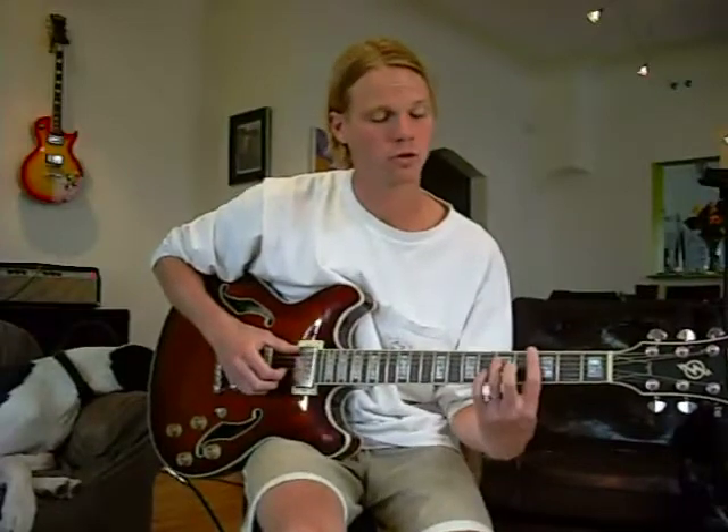Hi everybody, today we're going to learn Stormy Monday blues, 12-bar blues, a very traditional old blues song made popular by people like the Allman Brothers.